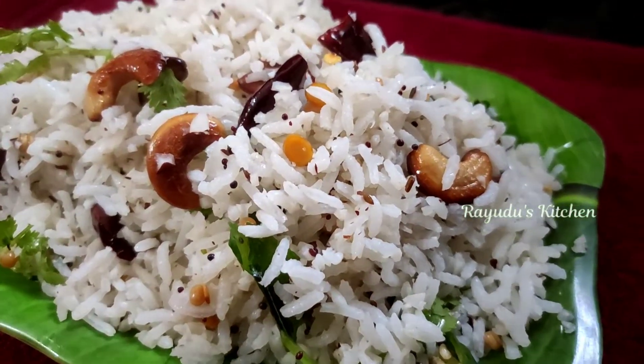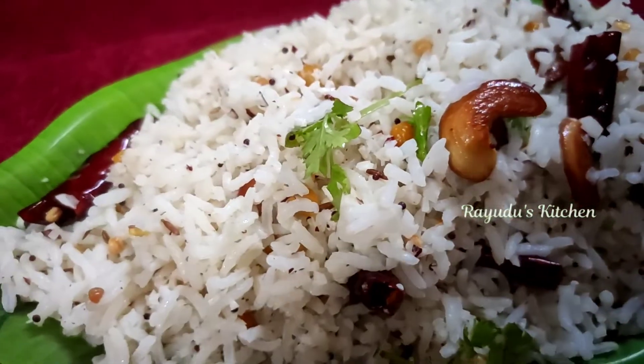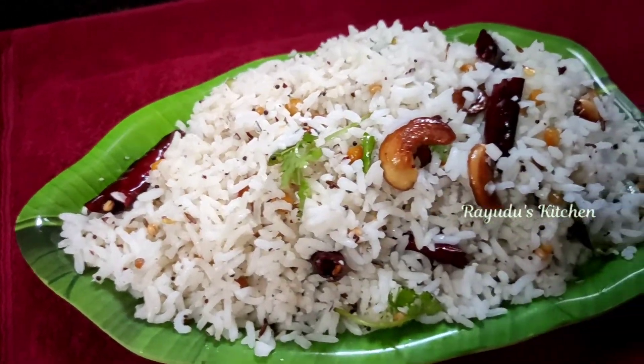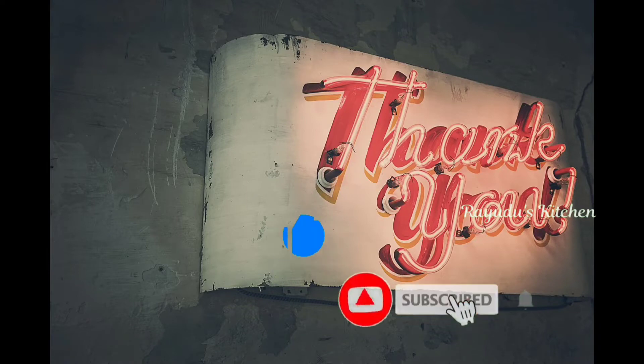If you like this recipe, please share the video with my friends and leave a comment. If you like this video, please like and subscribe. Thanks for watching.